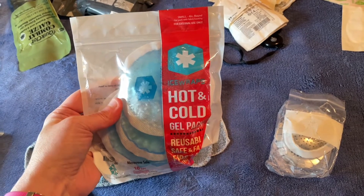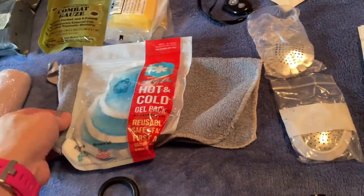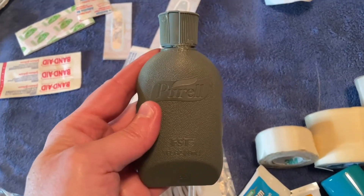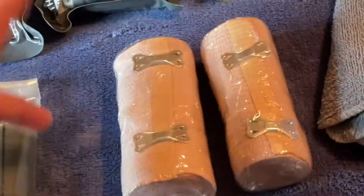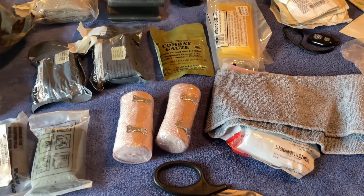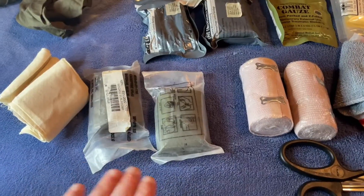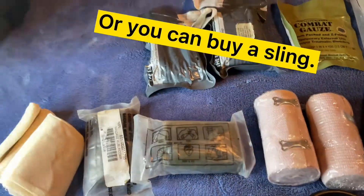Ice packs would not go in your kit, but I would keep some in the freezer in case you need them. Of course, you never put ice or ice packs directly on the skin — you need to have some sort of cloth. Hand sanitizer? Yes. Then we have ace wraps, which come in different sizes, so I would have a variety. These are good for wrapping up a sprain or for reinforcing a bandage while trying to stop bleeding. Some sort of triangle-shaped bandage such as a cravat, which you can make a sling out of.